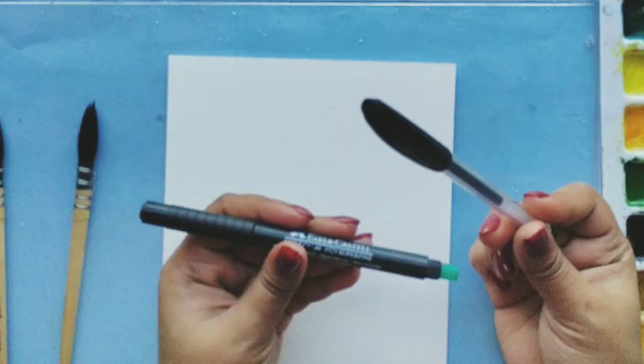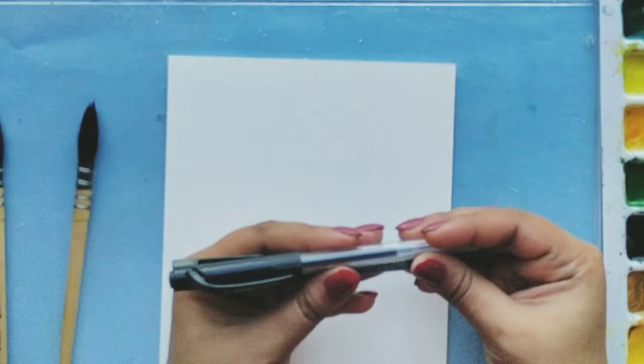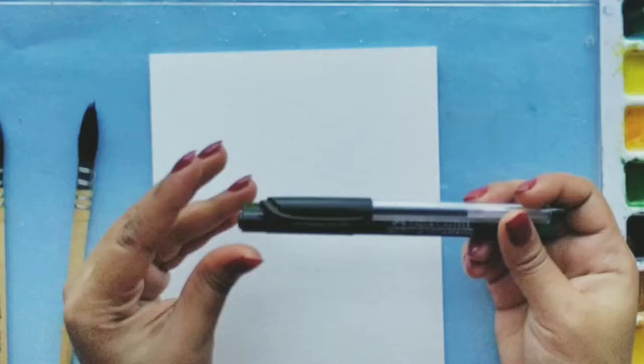The specialized pens are basically available in 0.5 nib, 0.2 mm nib, and 0.1 for fine lines. Artists go for those kind of artist grade pens. So that's all about the pens.